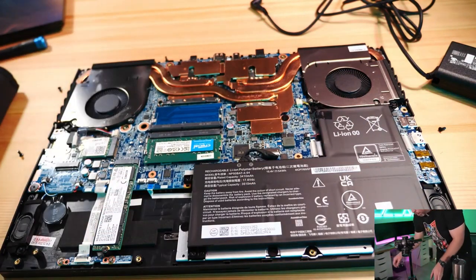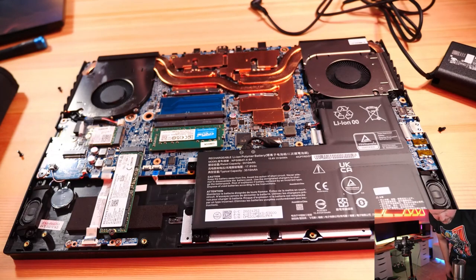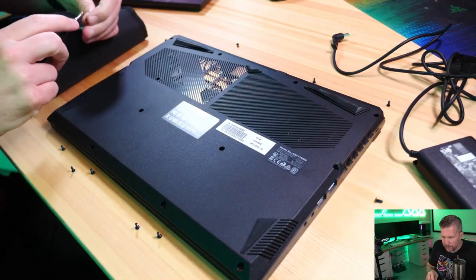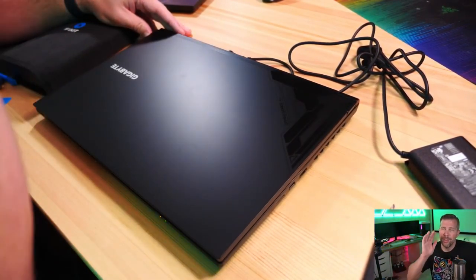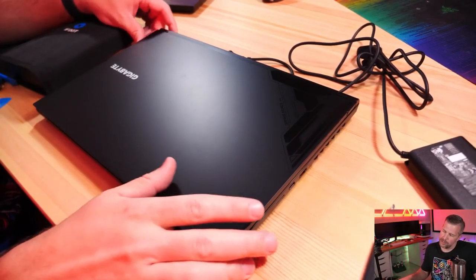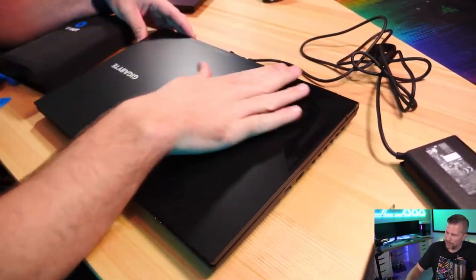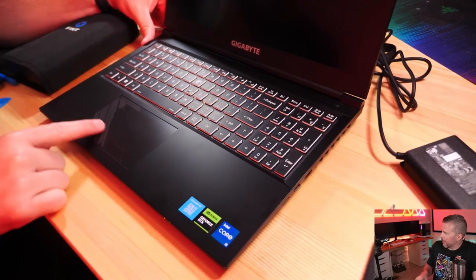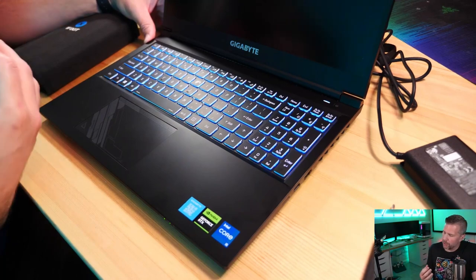We've got a 54 watt-hour battery in an L-shape, and two 2-watt speakers on the sides — bottom-firing. I wouldn't expect too much from sound quality on this machine, which is pretty typical of any budget laptop I've tested. The laptop is overall pretty easy to take apart and put back together. The new design is much more modern than the old Gigabyte G5 — the aesthetics on the lid look cleaner and classier, and the touchpad has accenting to it.